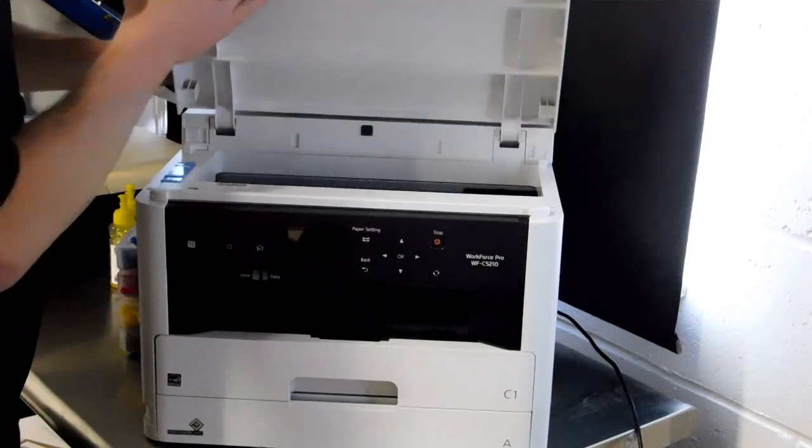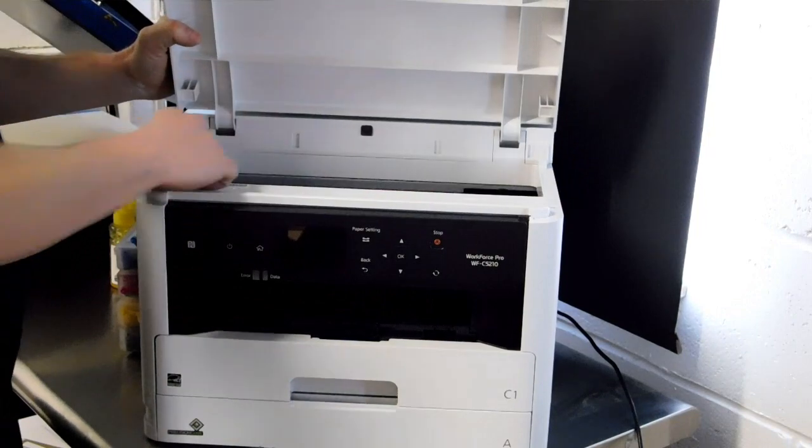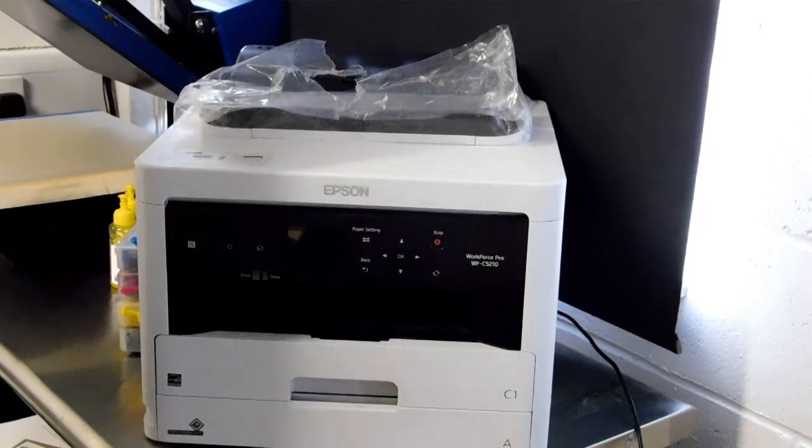Just remove all of the blue tape. There will be one inside as well wrapping around the printer head potentially. There are a few still left on here that we need to remove but I'm just going to leave them on for now.